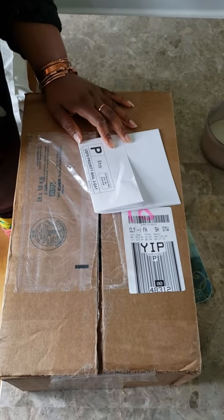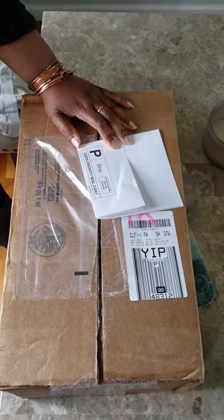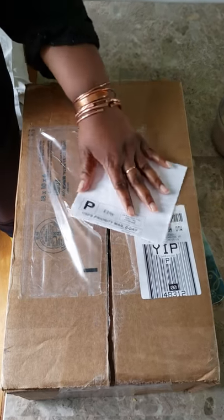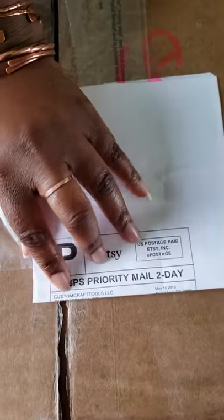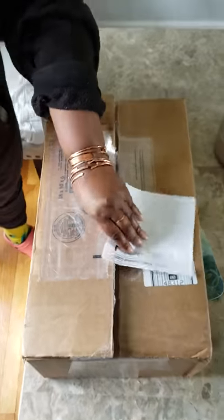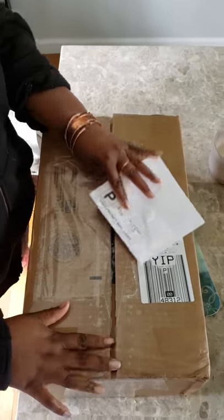Hi guys, this is Kenny the Messy Sober over at Royal Appleberry and I just got a package from Custom Craft Tools. I am so excited.